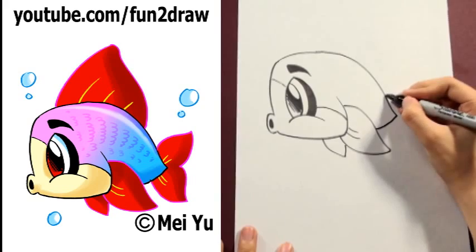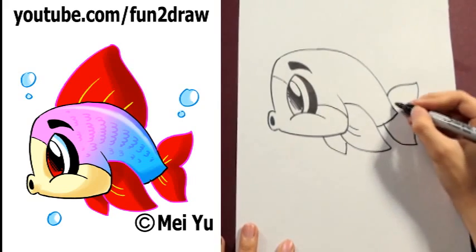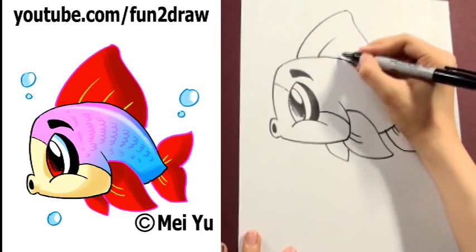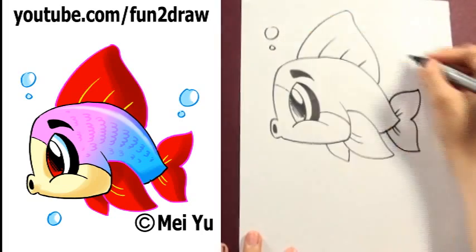Okay, now go into the tail, keeping it short and stubby, draw another fin on top, and add bubbles.